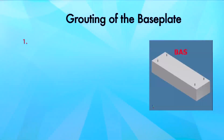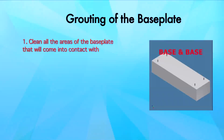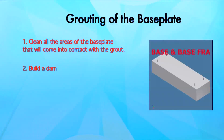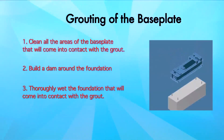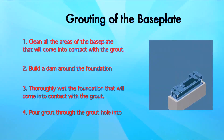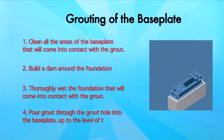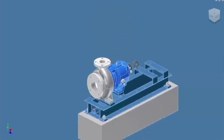Grouting of the base plate. Step 1: Clean all the area of the base plate that will come into contact with the grout. Step 2: Build a dam around the foundation. Step 3: Thoroughly wet the foundation that will come into contact with the grout. Step 4: Pour grout through the grout hole into the base plate up to the level of the dam. Next, place the pump with motor on the base frame.